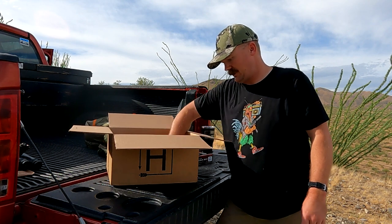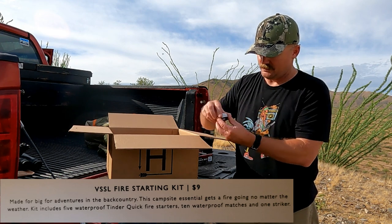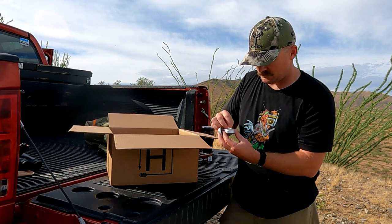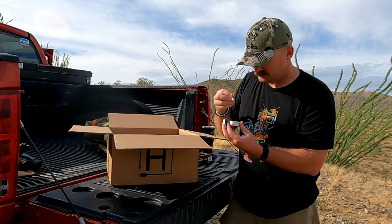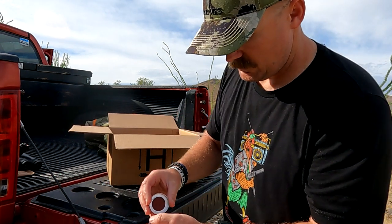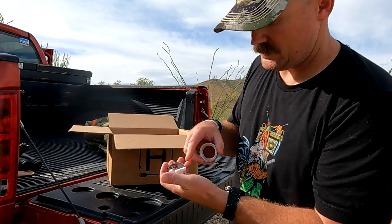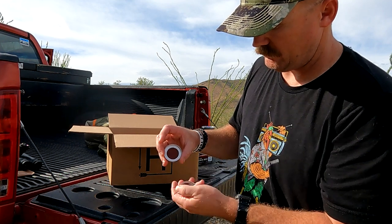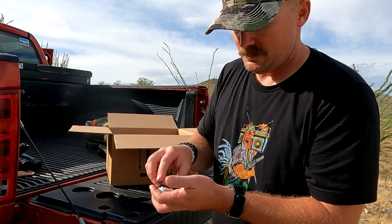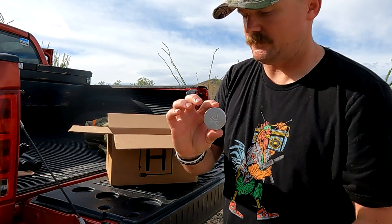Next is a VSSL fire starting kit. It's got matches in it too, so let's take a look. You get some little cotton rolls with some sort of accelerant on them, some matchsticks, and then your striker plate right there. We're under fire restrictions right now so I won't be lighting these, but it's a nice little handy kit from VSSL.